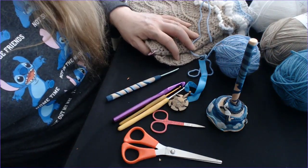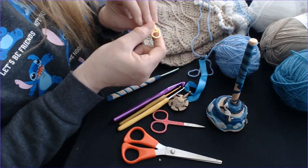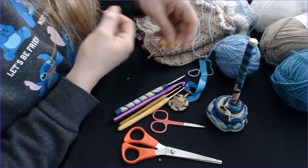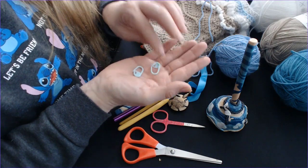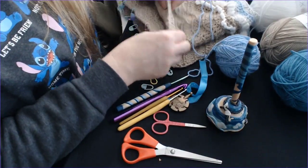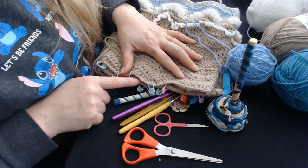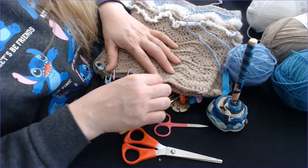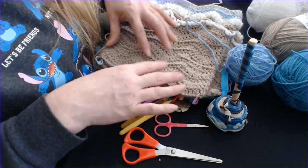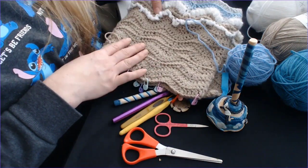Obviously the other things I always think you should have are your stitch markers. This is a different type of stitch marker which you can clip onto your fabric. I prefer these smaller ones — I don't like big hooks for my stitch markers. I use them to count stitches or to mark where I need to increase or decrease. I also use them when making cardigans to help formulate the pattern and know where I need to work when putting pieces together.